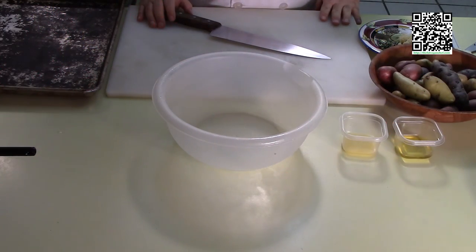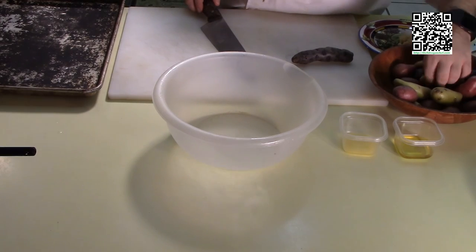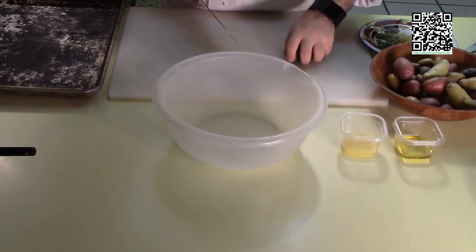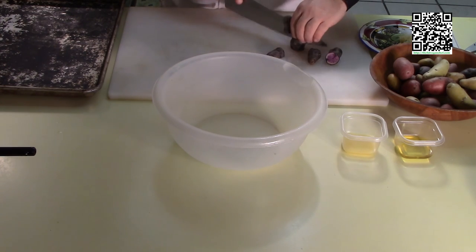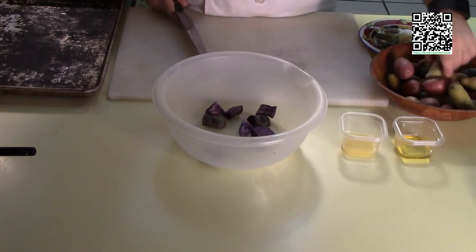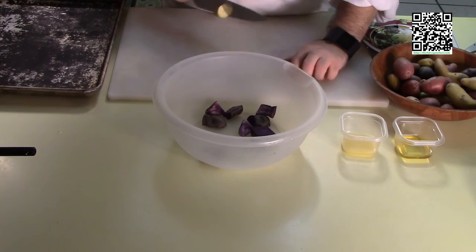Let's move on to our potatoes. First thing I'm going to do is cut my potatoes into about half-inch to one-inch pieces. You can use just red potatoes if you'd like, but since it's Valentine's Day, if you want to fancy it up, try to find some multicolored fingerling potatoes — it'll make it look extra special. Try to get these roughly the same size.